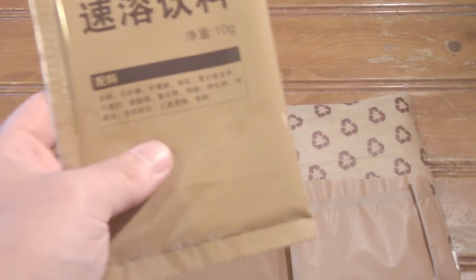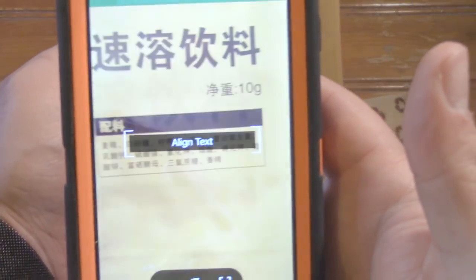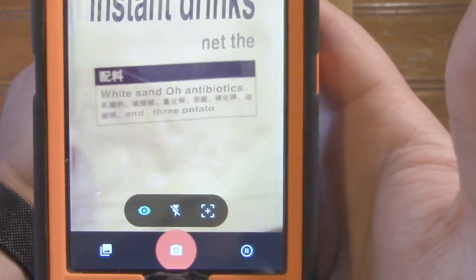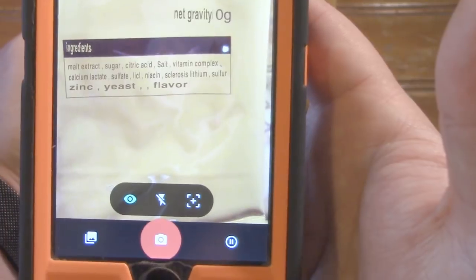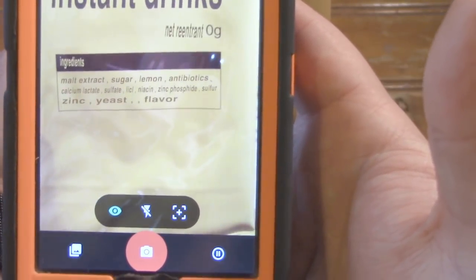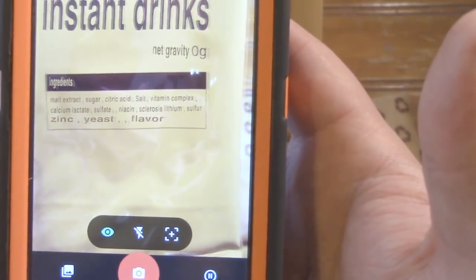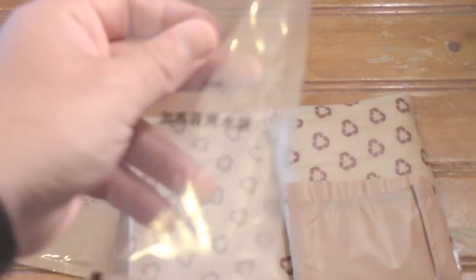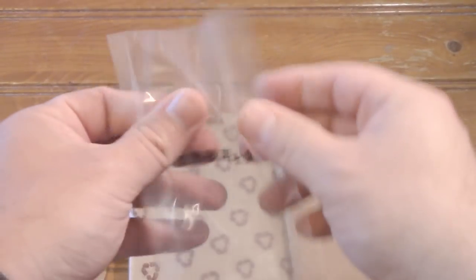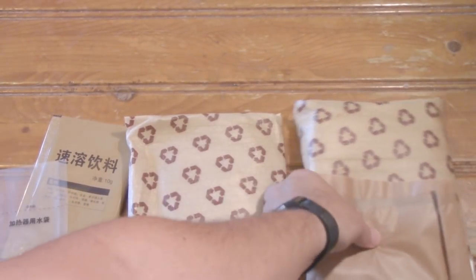We've got our beverage powder — it just says 'instant drink.' Looking at the ingredients: zinc, yeast flavor, malt extract, sugar, lemon, vitamin complex. So it might be lemony with malt extract — that's interesting. This packet can also be used to measure out your water, as opposed to using a fill line on a bag, which is kind of cool.